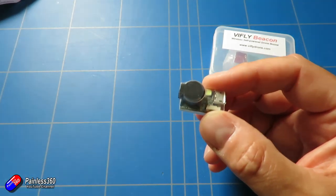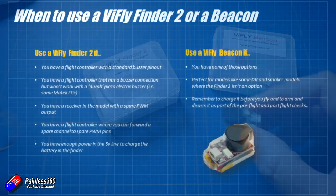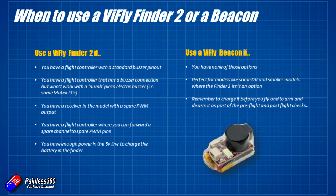So that's the difference between the two. If you have a flight controller, I would get the ViFly Finder 2. If you don't have a flight controller but you want the ability to find your model by a loud sound and potentially a flashing light, then the Beacon is probably the one you're going to want. I'll put links down below, but hopefully that explains the difference between the two and where you're going to use them.